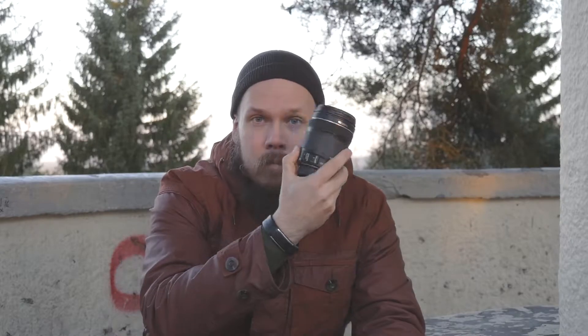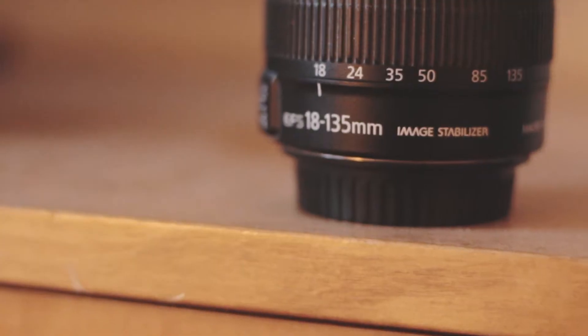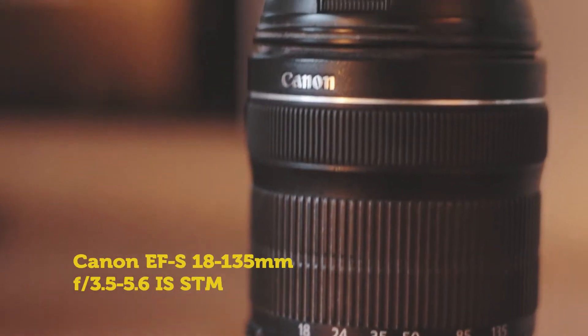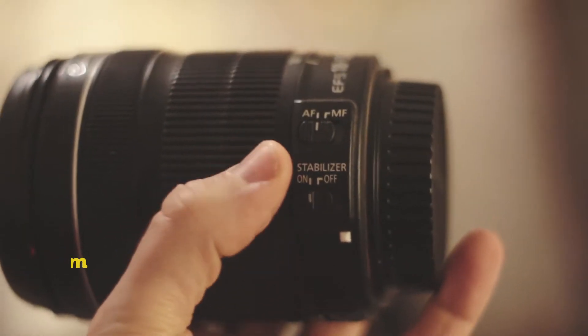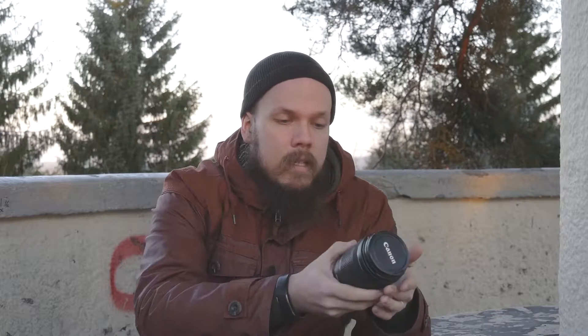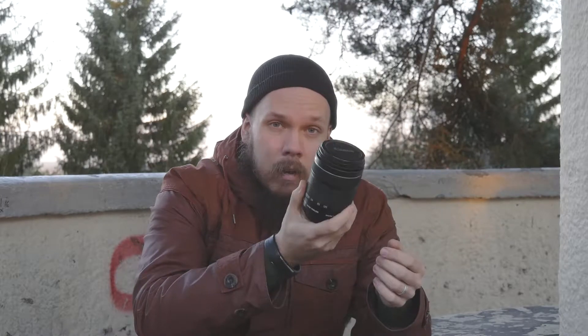Hello there and welcome! Jyrki here and I have this small video to talk about this lens. That is my favorite all-around Canon lens and I have used it for many years. It's an 18-135mm f3.5 lens and what I like about this lens is that it has a lot of range.